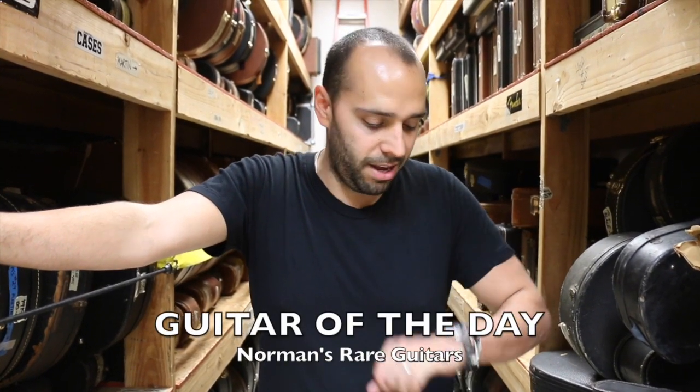What's up? Mark Agnesi here in the back room at Norman's Rare Guitars. It's Moserite Monday. No, it's not. It's Wednesday, the 27th of July. Everybody wants to see a Moserite — who am I to hold them back from you? Come on back.